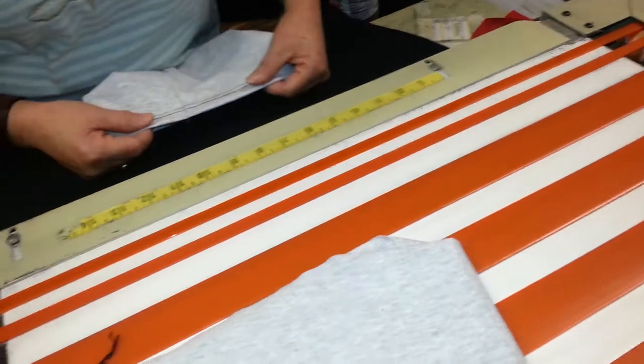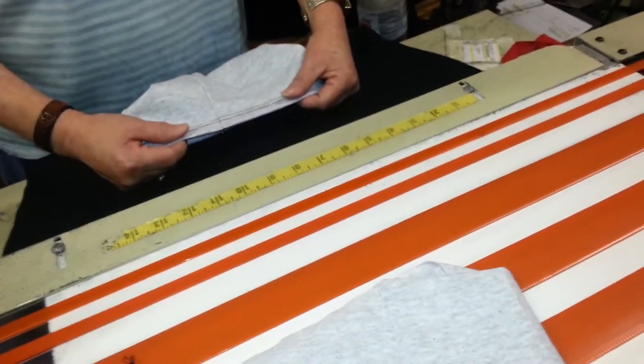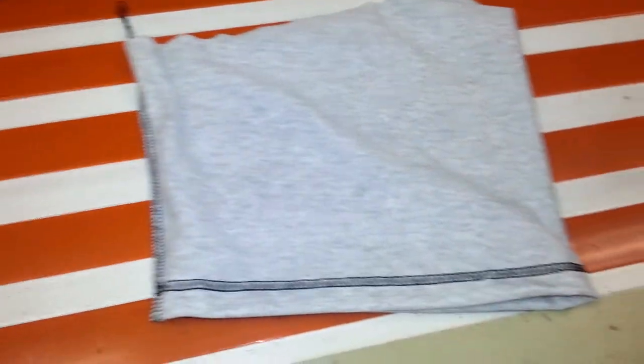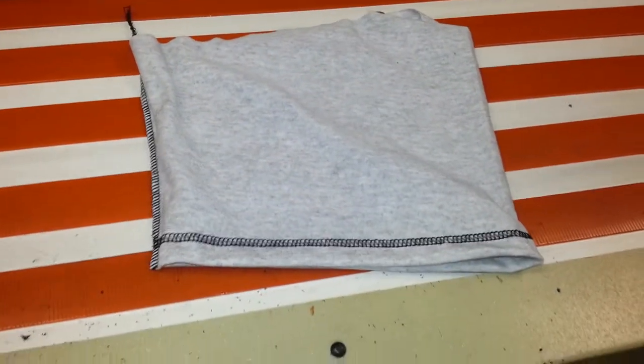And this machine is called a — what is this machine called? I call it a hem sleeve machine. Hem the sleeve. Okay.